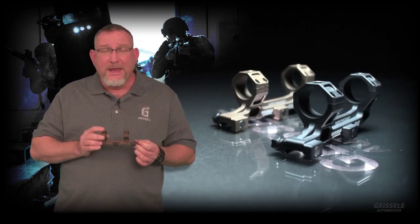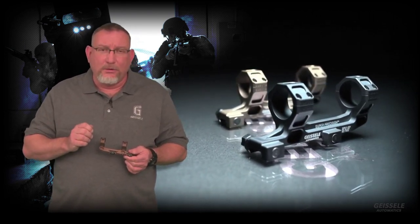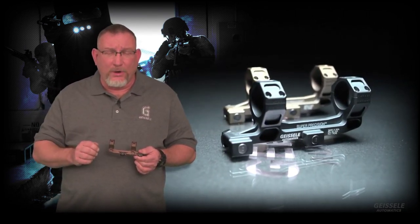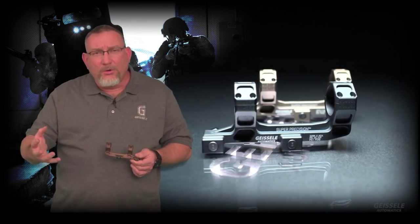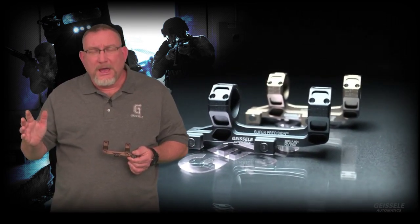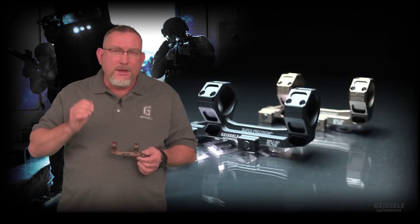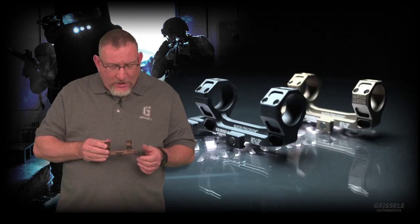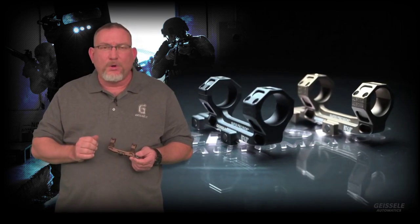This is also going to come out in a black color, and it's also going to be available in 2099 aluminum. 2099 is Alcoa's advanced lithium alloy aluminum used for Boeing, Airbus, and many aircraft applications. It's 10% lighter than competing high strength aluminums and also 10% stiffer — it's the strongest and stiffest aluminum you can use for a tactical component such as this scope mount. That version will also have titanium hardware and titanium cross bolts, making it the lightest, stiffest mount you'll be able to purchase on the market.